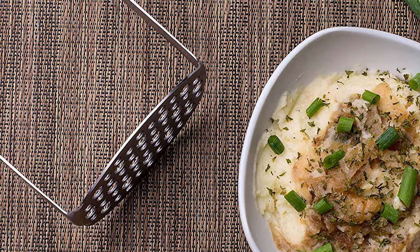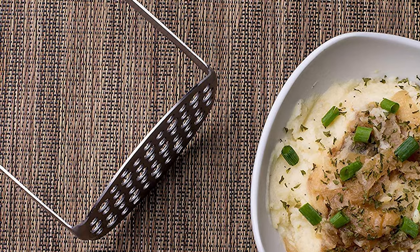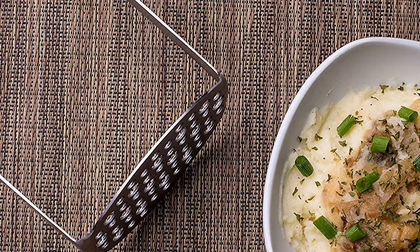This potato masher is made from strong rust-resistant stainless steel and is very easy to wash in warm soapy water or in the dishwasher. Besides its high-quality design and excellent mashing performance, the Kupo also comes at a very affordable price.